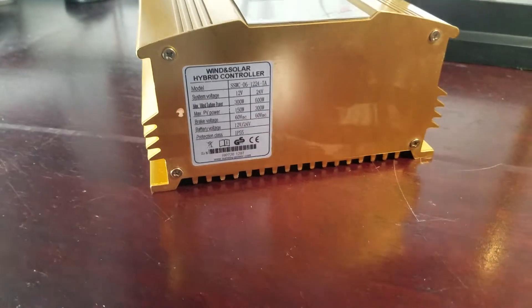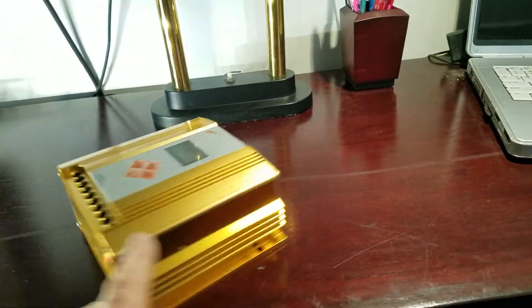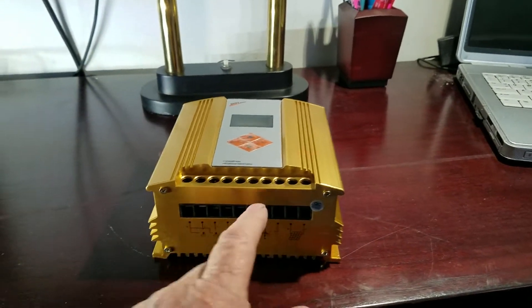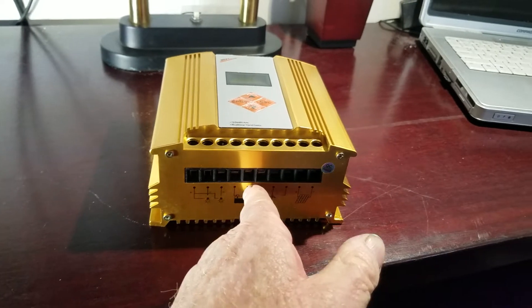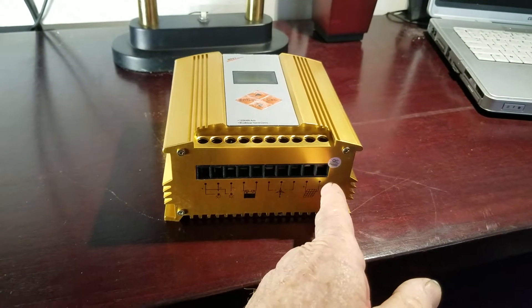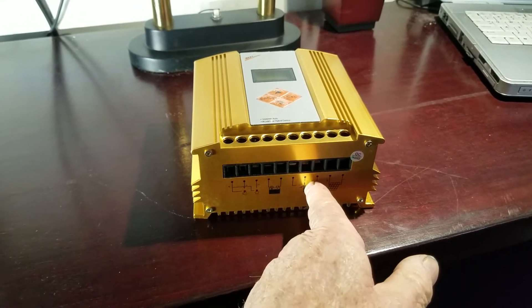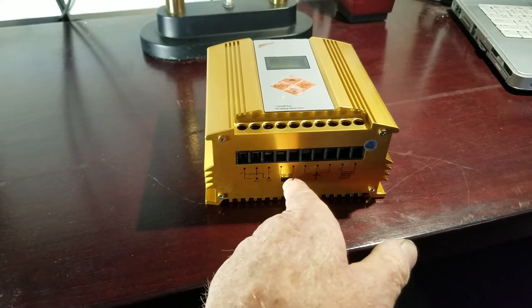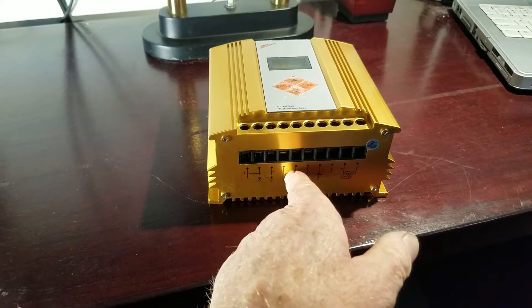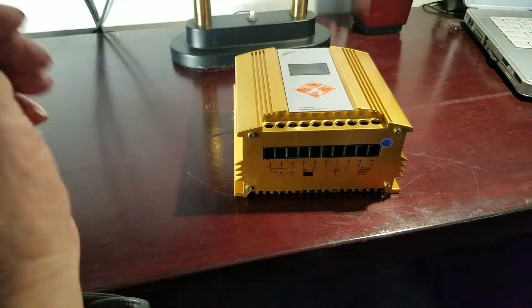It has failed on me, and I believe I caused it. I disconnected the battery terminal — don't do that. Break your solar connection first. Make sure the wind generator is not generating before you disconnect the battery. I know it says it's battery-protected, but don't count on it.